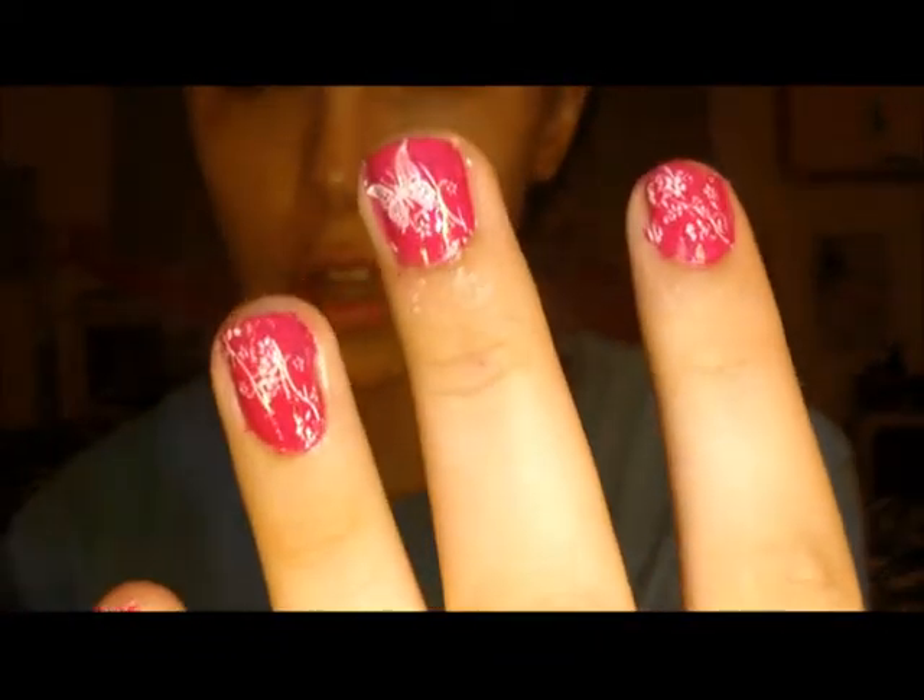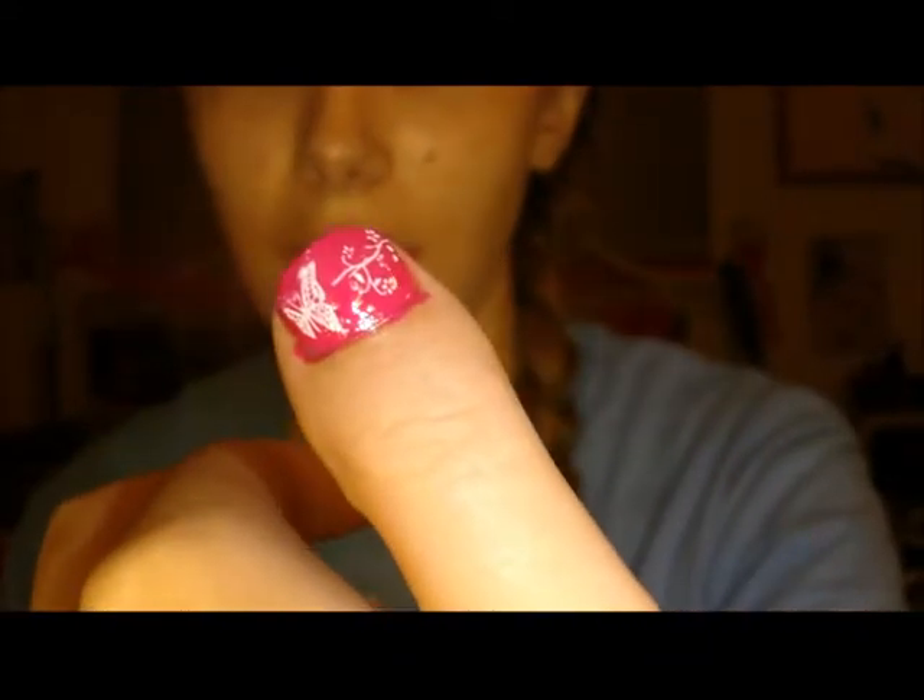So she got me this nail thing, which is called Stamping Nail Art. And these are my nails. That's my thumb — it has a little butterfly and a little flower design. And then that's my other hand.